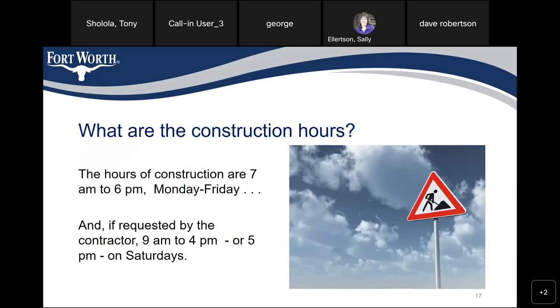What are the construction hours? The hours of construction are 7 a.m. to 6 p.m. Monday through Friday. And if requested by the contractor, 8 a.m. to 4 or 5 p.m. on Saturdays.